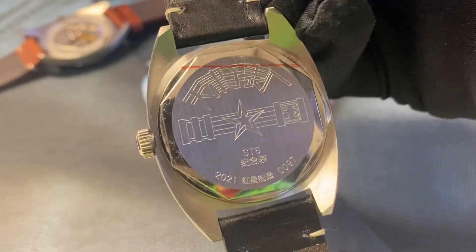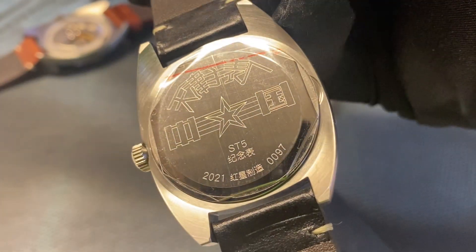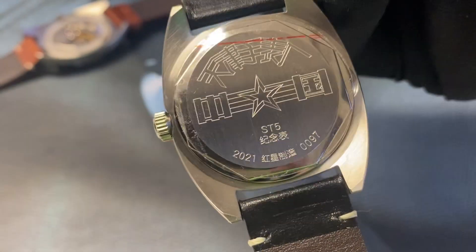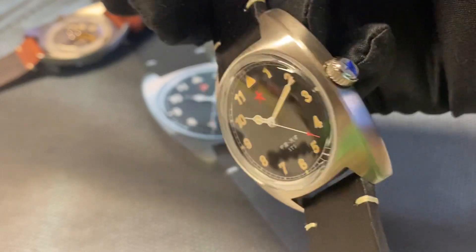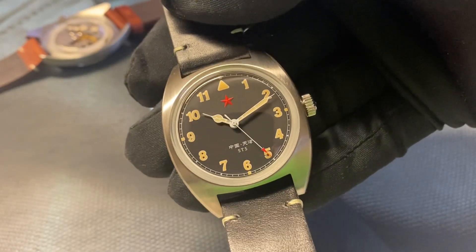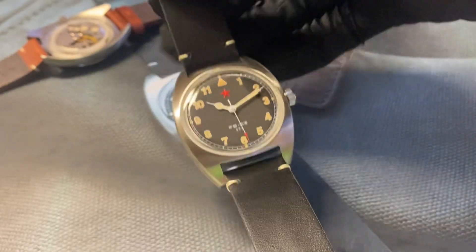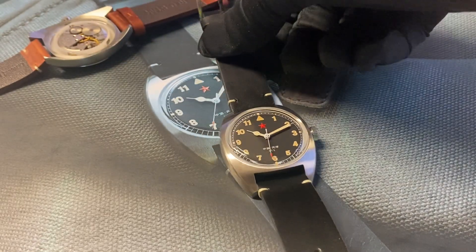The case is 39 millimeters in diameter and comes with a pressed caseback with serial number. This is a quite rare watch with a historical original ST5 caliber from our partners Red Star.